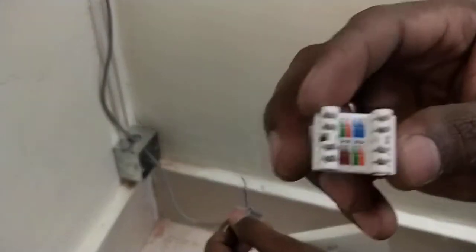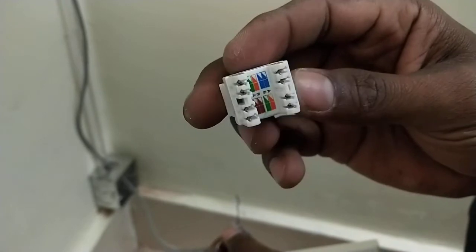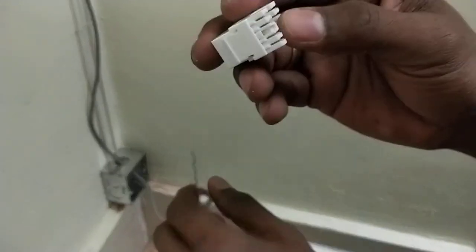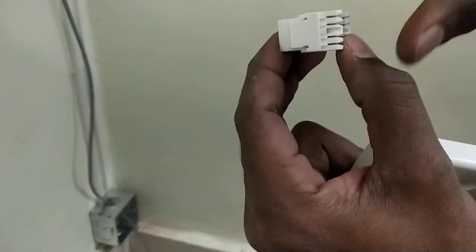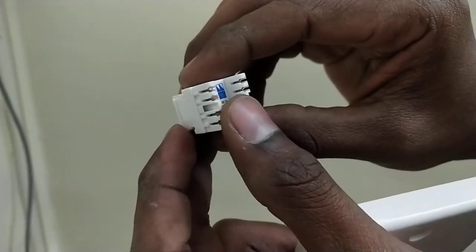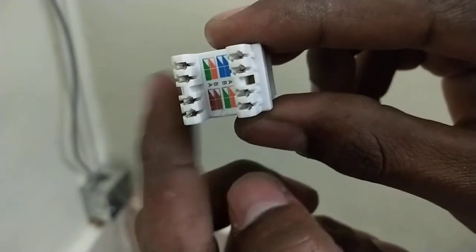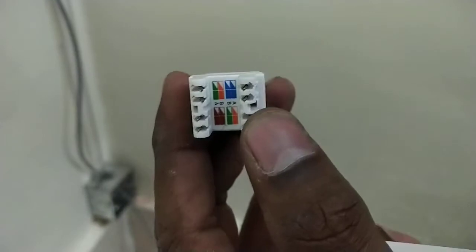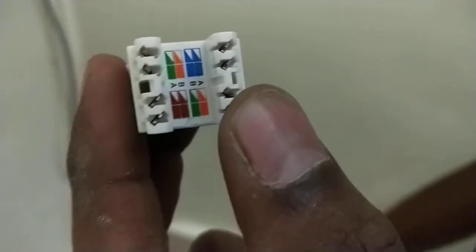Now I am showing you the keystone jack. You can see here there is a symbol on the back side — that is a color coding. The one thing you must do is keep the socket jack on your left side. Keep that on your left side.